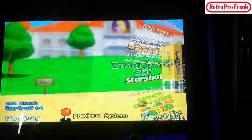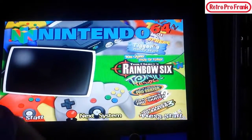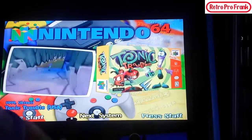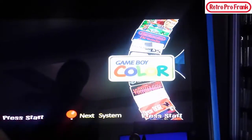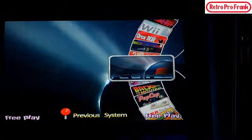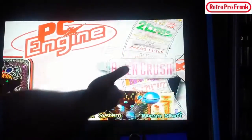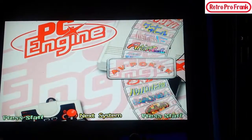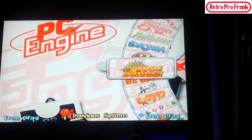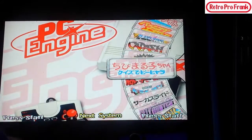There's just tons of stuff when it comes to N64. If you want to get out, press the exit button and say you want to check out some PC Engine stuff — click into that and it brings up all the PC Engine titles: Alien Crush, some Japanese titles, Batman. It's just an endless amount of games.